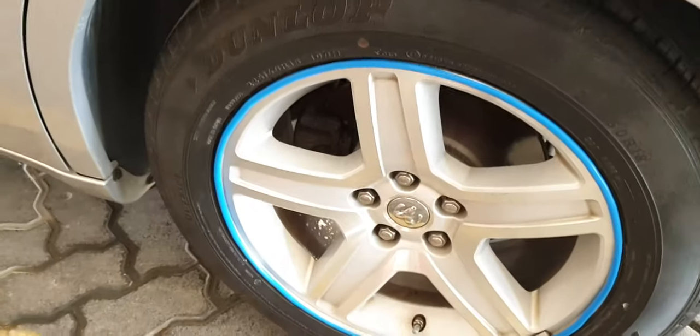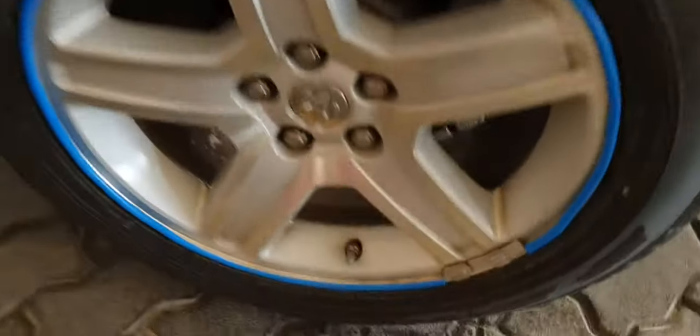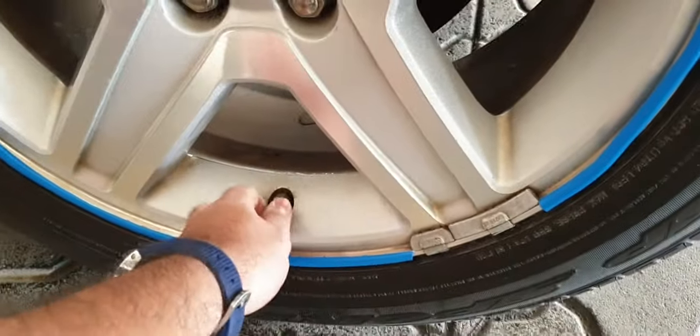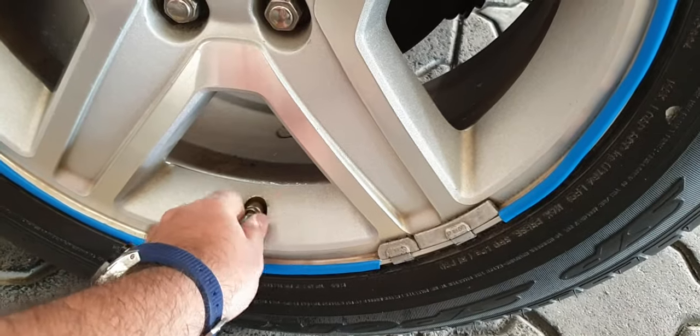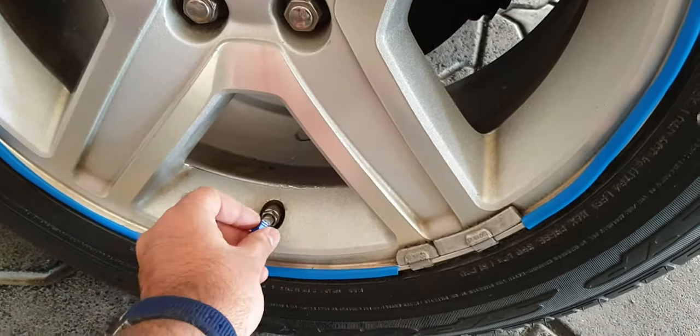This is my rim protector in blue, and I'll be putting a sticker here and on the hood in blue color. What we have to do is just unscrew the original one which comes with the car and just put yours in.